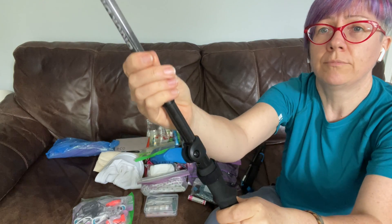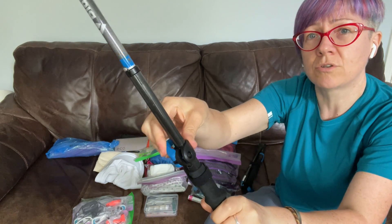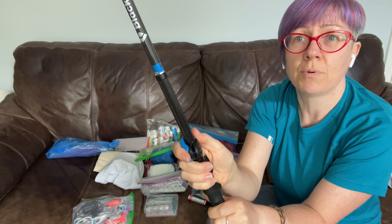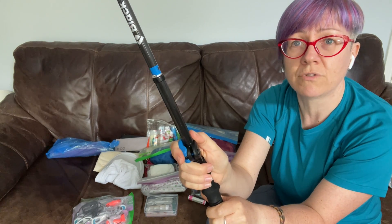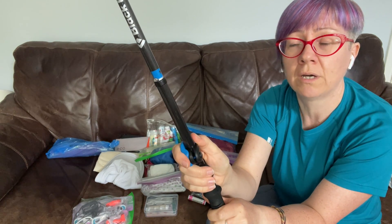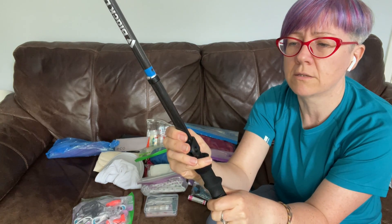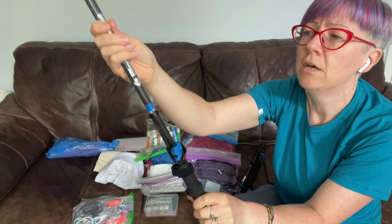These are adjustable — a lot of the lightweight ones aren't adjustable, you have to buy them at one size, but for me you need to be able to adjust your poles. If you're going uphill you want them shorter, if you're going downhill you want them a little bit longer. So having them adjustable is a really good thing, and these are the lightest weight ones I could find that are adjustable.